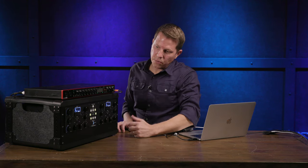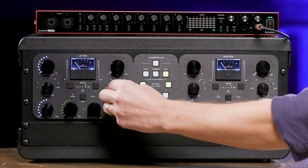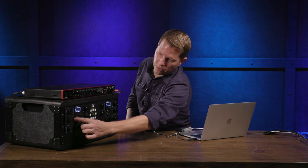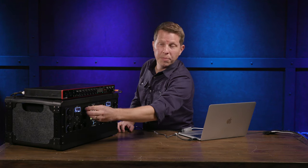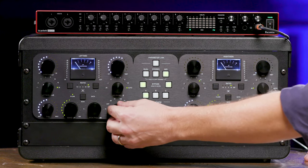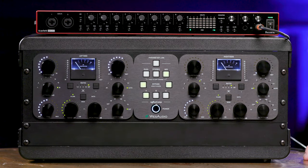On the compression side of things, we have the threshold control. We have the attack setting in steps from 0.1 up to 30 milliseconds. Release goes from 0.05 up to 1.2 seconds and also has an auto release setting. Ratio is also stepped at 1.5, 2, 4, 10, and infinity. The NG Bus Comp has a mix control for parallel processing. And sidechain compression with high-pass filters at 60, 90, 150 Hz, and two tilt controls that emphasize the high end on the sidechain. Finally, you have external sidechain with an external sidechain input jack on the back of the device.